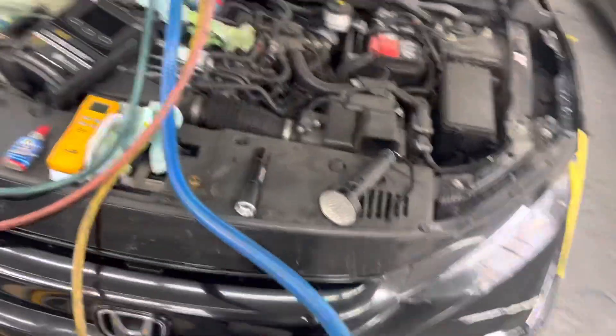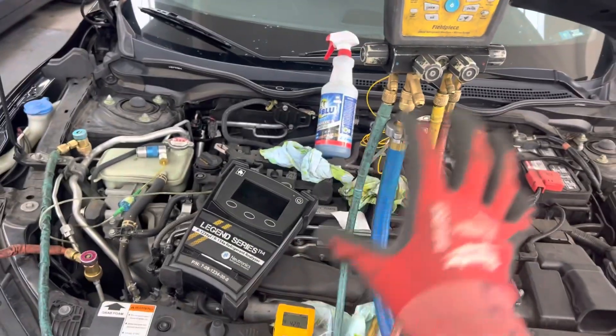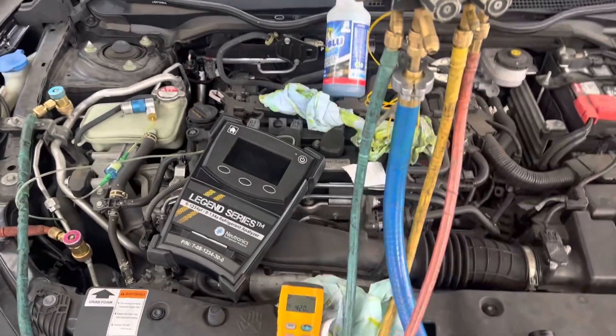So we'll start it up and I'll datagraph this. I'll get the software on the iPhone and we'll see if this thing is working and try to find out what they couldn't find — the reason this didn't work.